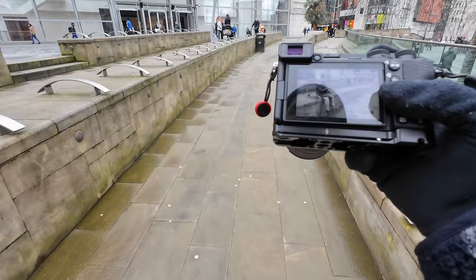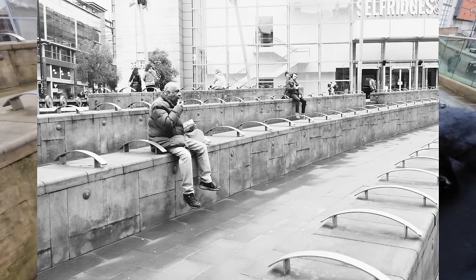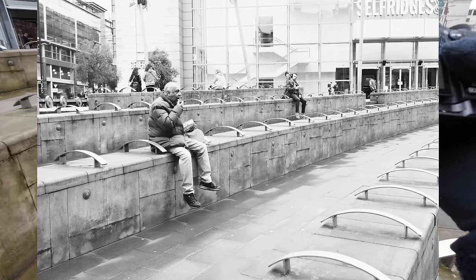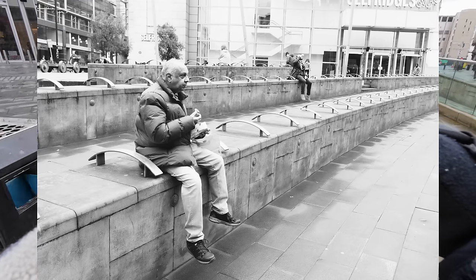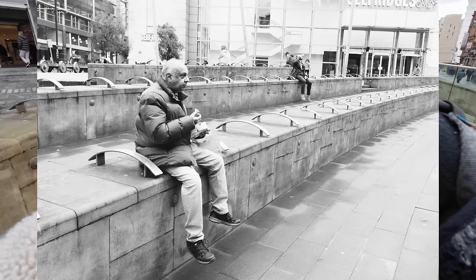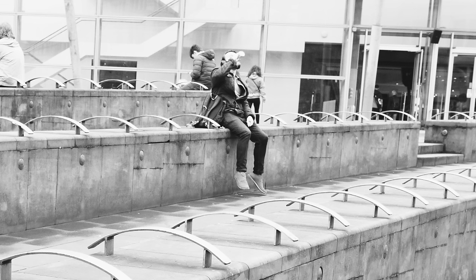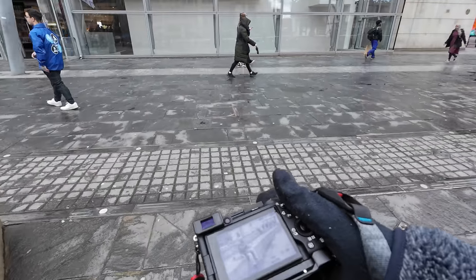We have the guy in the foreground having a snack, the repeated bars along here, and another guy in the back also having a snack. Can we see? Oh yeah, he's having a big swig — that kind of works. I don't know, let's wait until we actually see it on a big screen. Maybe it works, maybe it's awful.